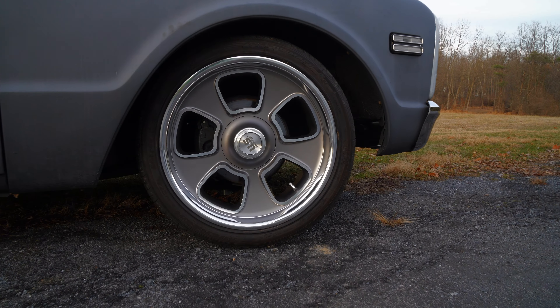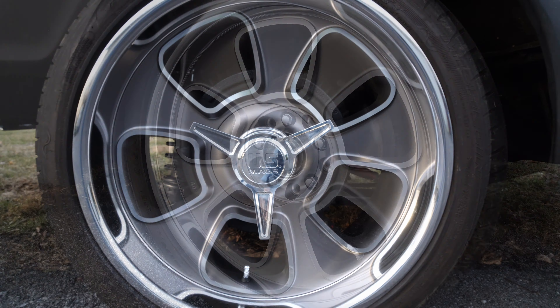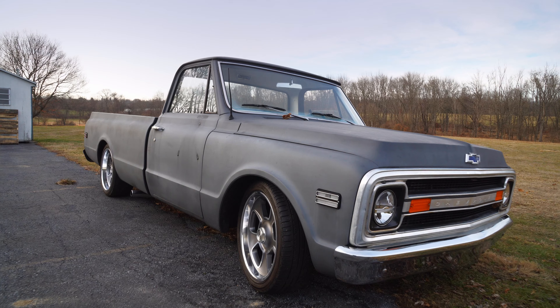This wheel has a vintage cast aluminum construction. It includes a single wheel cap, or you can get it with a spinner cap. It comes in a lug pattern of 5x5 and 5x5.5, with a backspacing of 4.5 in the front and 5.25 in the rear.